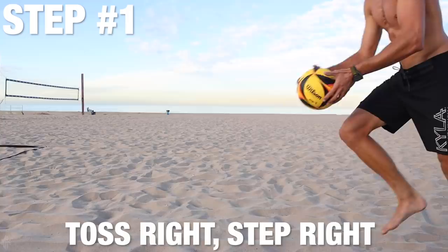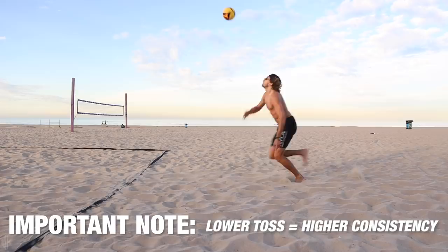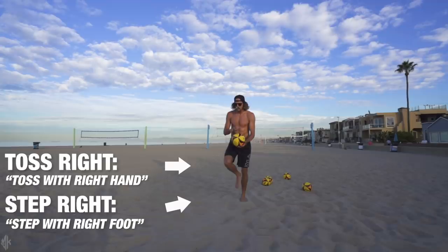In college I sucked at jump serving, but my first summer playing in Australia I decided to jump serve every day. These are the top five things that helped me. Tip number one: toss right, step right — that's for right-handed players; lefties just do the opposite. I also keep a lower toss. I used to toss it super high, but that's really inconsistent. Three or four years ago in Rio I figured that out — thank you Andrew Fuller — and it made a radical difference. It's way more consistent and easier to track.